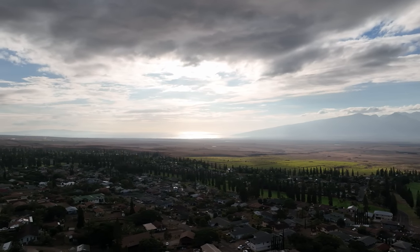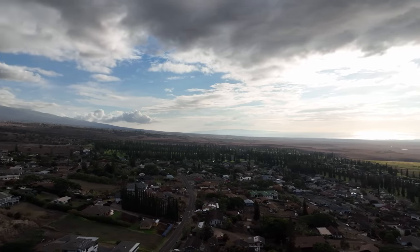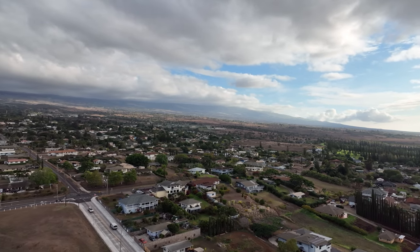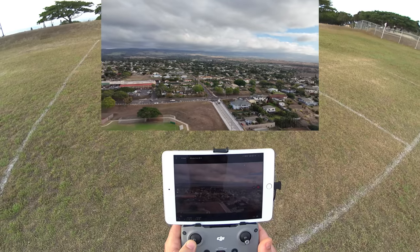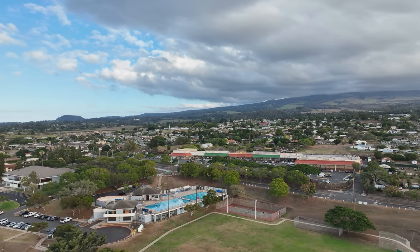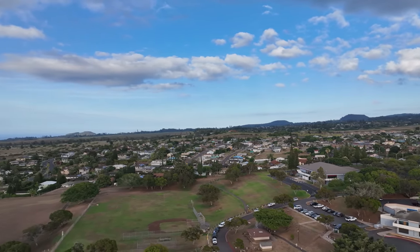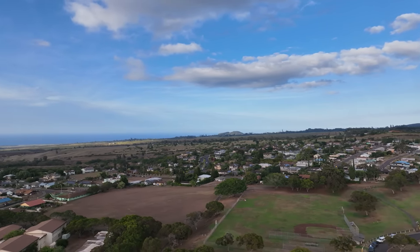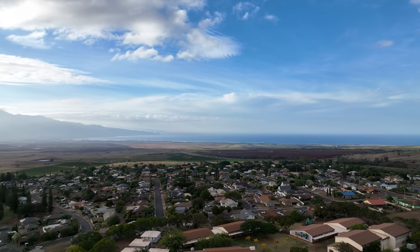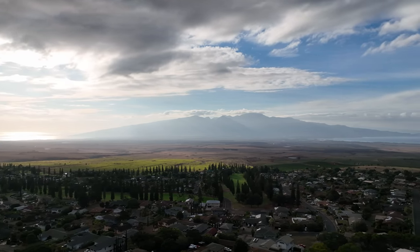Holding the left stick steady at a consistent rate for a nice slow 360-degree pan. When you get more advanced you can do all this manually without relying on auto features. A full 360-degree panoramic — the camera auto-adjusts exposure throughout, looking pretty good. Now switching to camera/photo mode — you can't switch modes while recording, so I stop recording first.